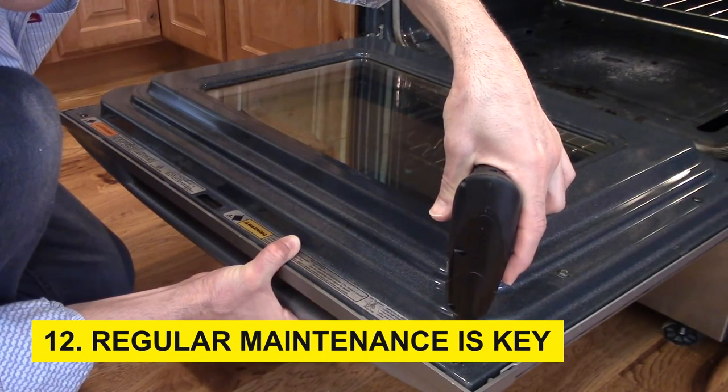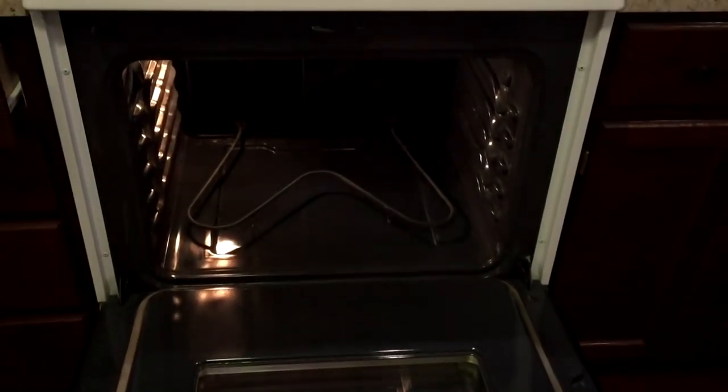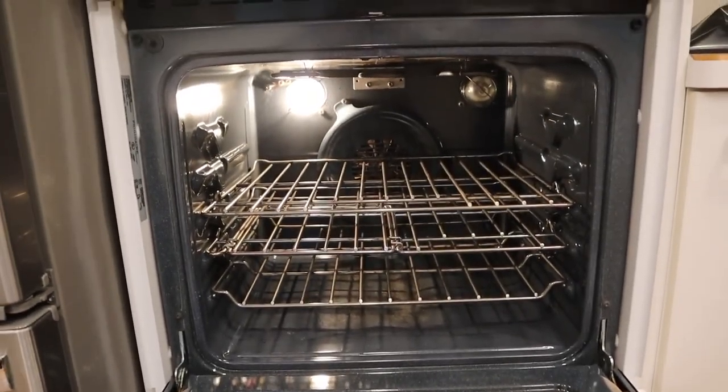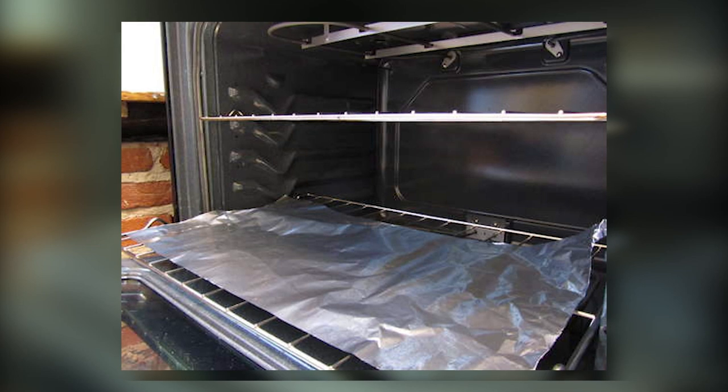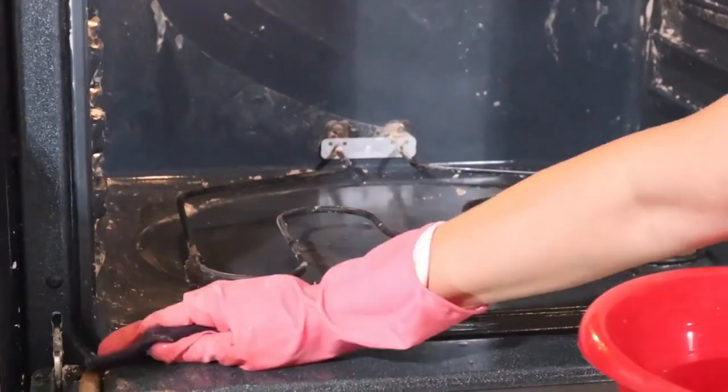Step 12: Regular maintenance is key. Maintaining a clean oven becomes more manageable with consistent preventive efforts. Place a baking sheet or aluminum foil on the bottom rack to catch spills and drips, minimizing future buildup. After each use, take a moment to wipe down the oven interior, preventing grime from accumulating.